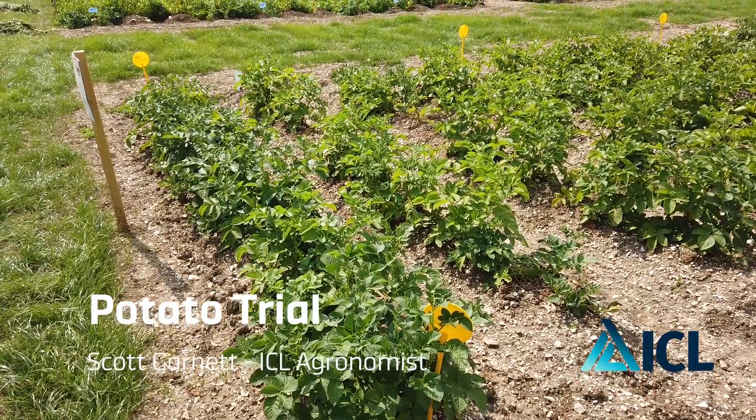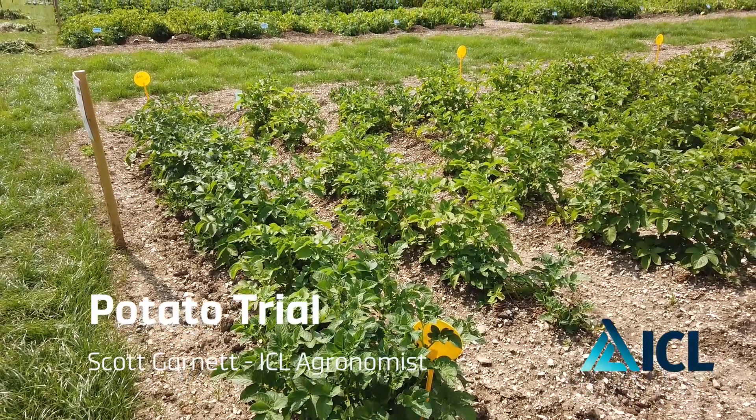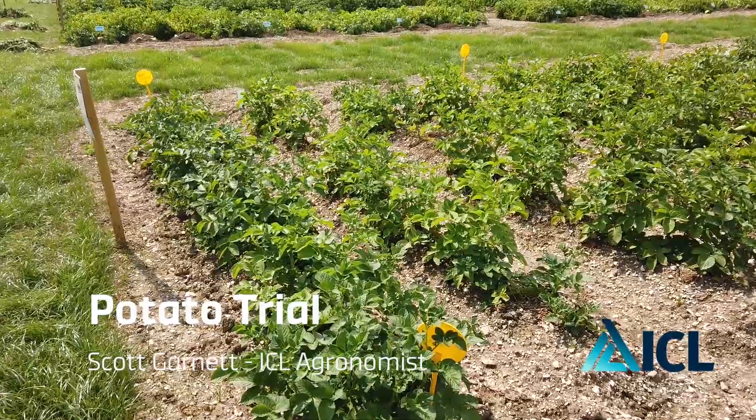Good afternoon. Today we're visiting some of our trial plots on potatoes.